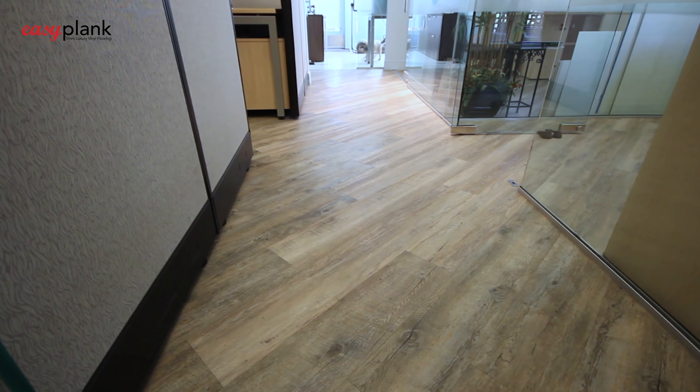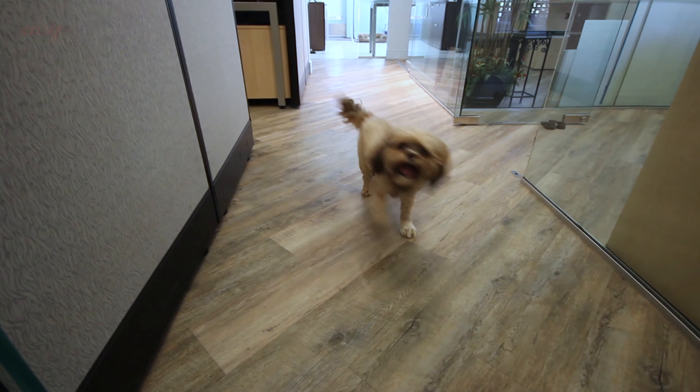Easy Plank is the easiest and fastest wood look flooring solution you will ever install.